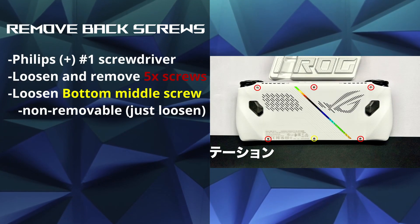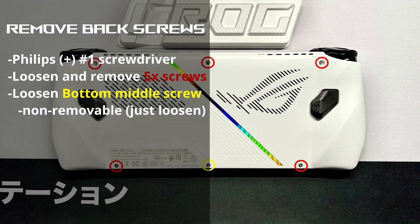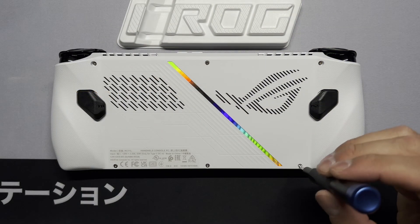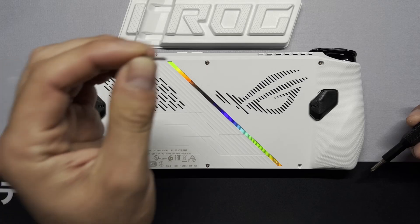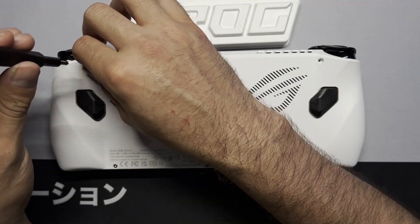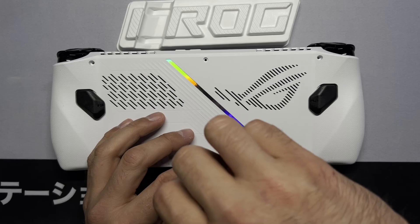Let's move on to taking apart our device — we need to remove the back cover. We need a Phillips number one size screwdriver. We're going to loosen and remove the five screws labeled with red circles, and then loosen the one in the bottom middle labeled in yellow. This screw isn't removable, so it'll stay with the case. The screws are all the same size, so don't worry about mixing them. Make sure you're using the number one Phillips so you don't strip the screws.